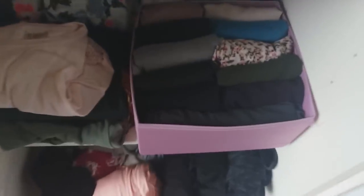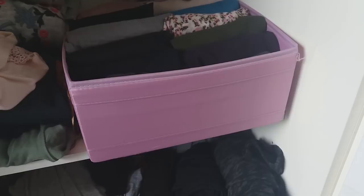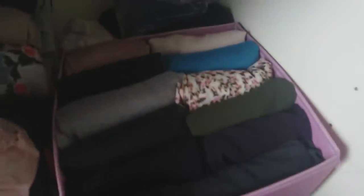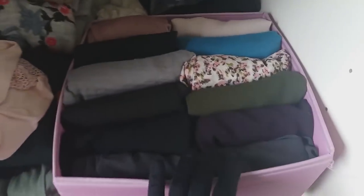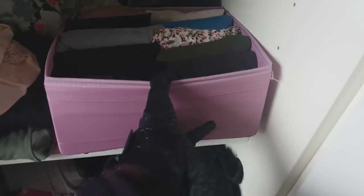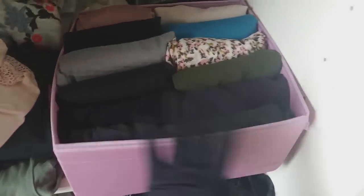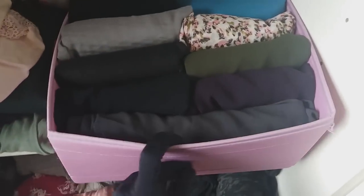The second container is also from IKEA — these come in a set of five or six with the biggest, medium, and small boxes. In here I keep my shaylas and hijabs. It's really easy to pull out and put on a bed or table to choose what I like. I fold them KonMari style — upwards — so you can easily see everything.